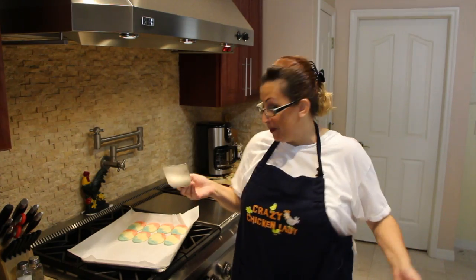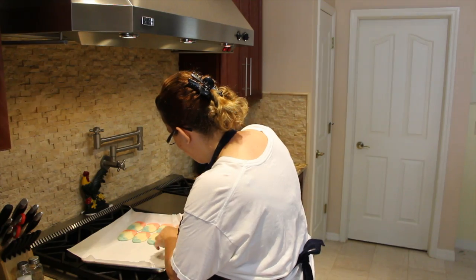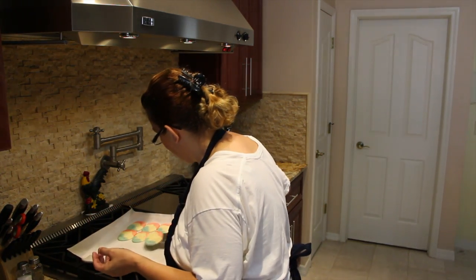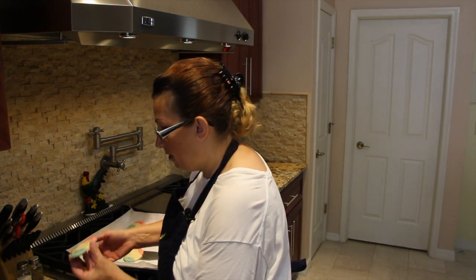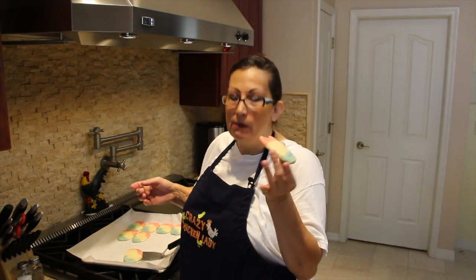And here's old Lexi following me again — she wants a cookie! Now I'm going to give it a try. Mmm, mmm, mmm!